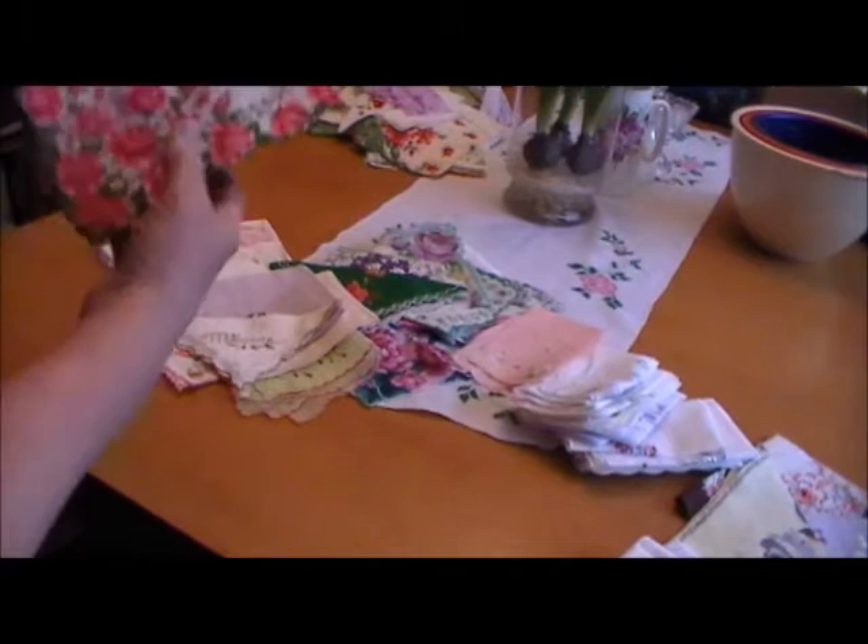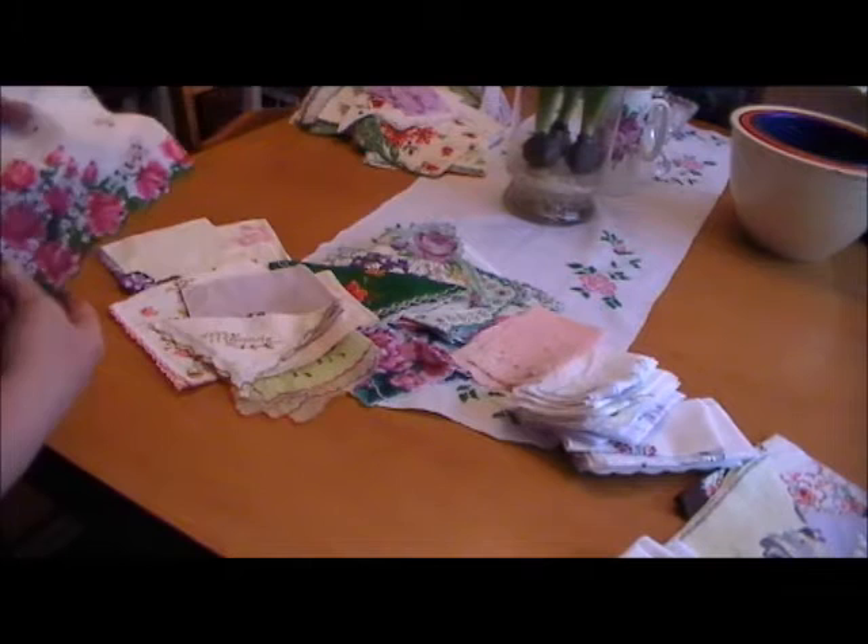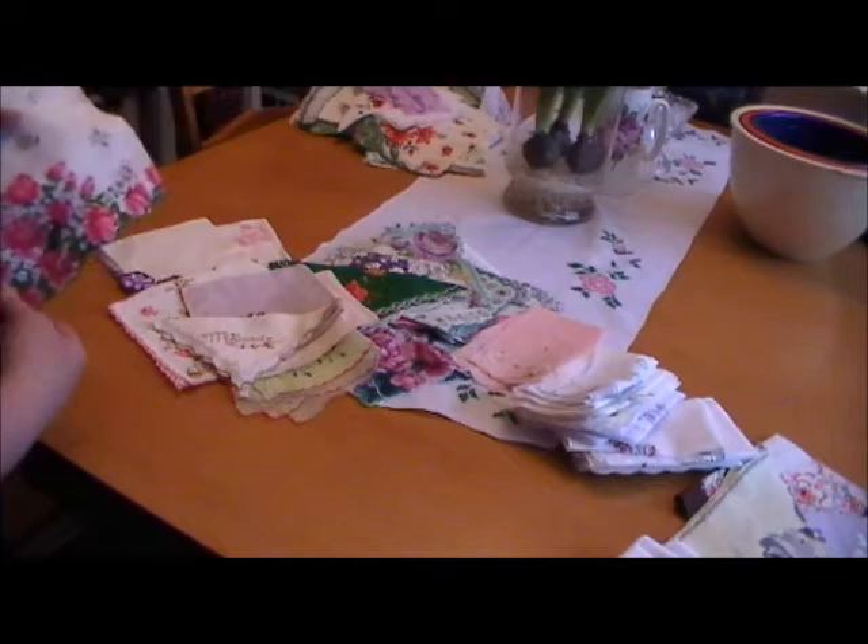Welcome to Hanky Panky. On our last episode I started to show you different kinds of hankies that a friend got me at an estate sale, and I thought today I might show you a couple of different other varieties before we get into things like cleaning and pressing.